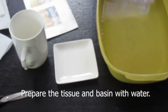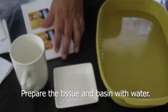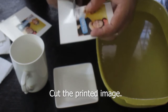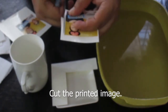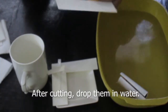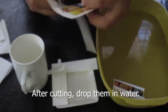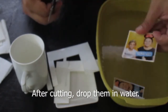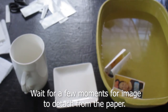Ihandaan nyo yung tissue at tubig na nasa maliit na palanggana or tupperware. Gupitin ang decal paper. Pagkatapos gupitin, ilagay sa tubig. Maghintay ng ilang sandali na humiwalay yung decal sa puting papel.